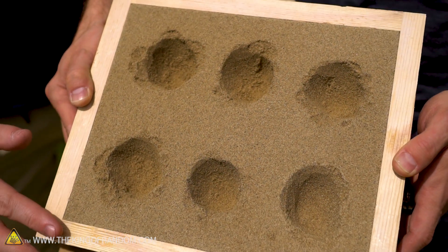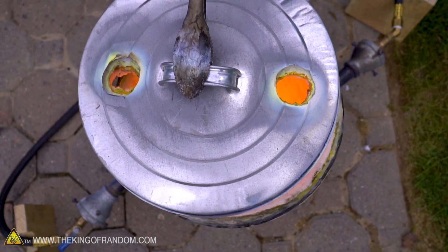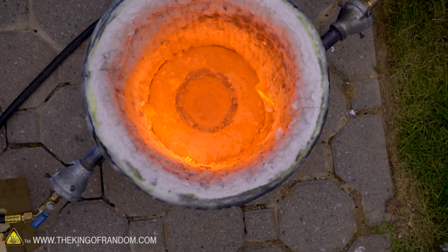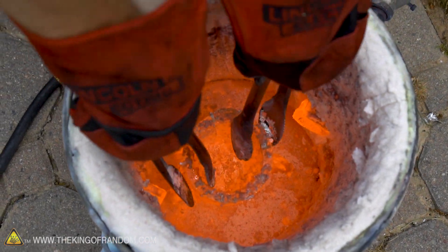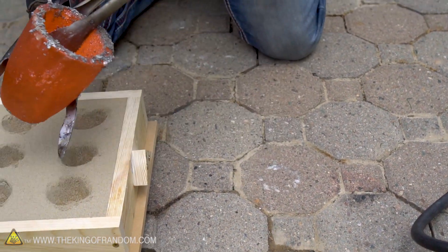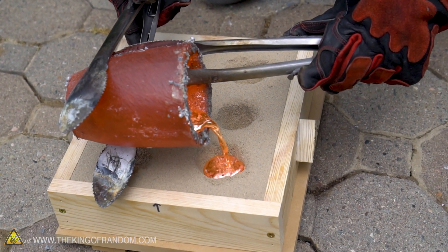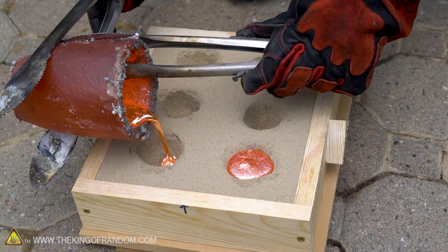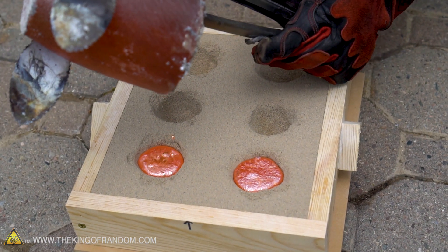There we go — improvised ingot molds out of sand. It's melting! That's looking good. We've got some slag in there obviously, but we're going to be very gentle here. I see some liquid — it's looking good, and we're going to make the pour. Liquid copper, my friends. There we go, this is working. Beautiful.